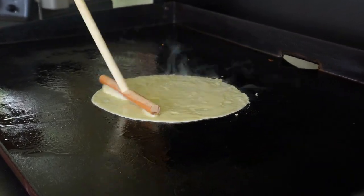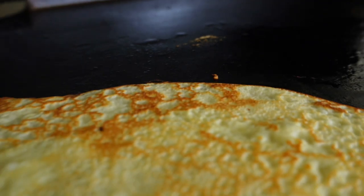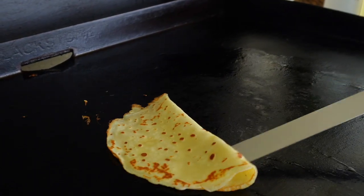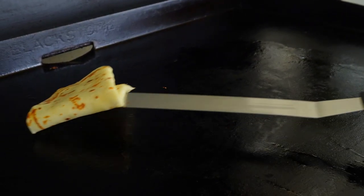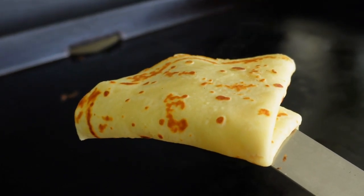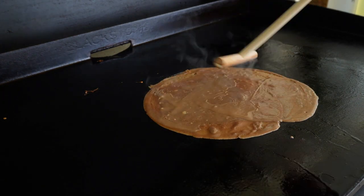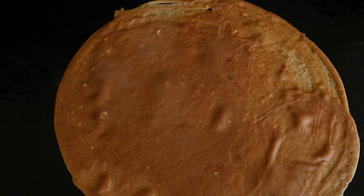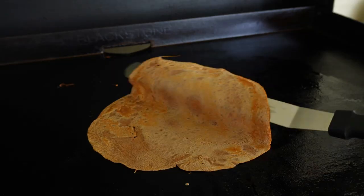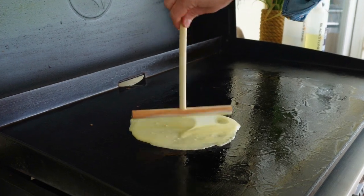Now we'll jump over to the traditional Blackstone and cook up both the chocolate and vanilla crepes until all the batter is gone. Spread down ghee across the griddle surface and go for a medium-low heat — don't rush the crepes. They only need about a minute on each side; it's a very quick cook. When using the traditional Blackstone, just slide the long crepe spatula underneath to flip them. Fold in half and then in half again. I love the way they cook up with that nice golden-brown leopard look across the surface.